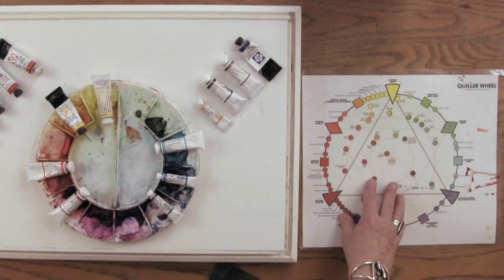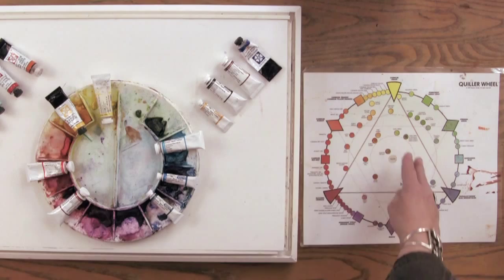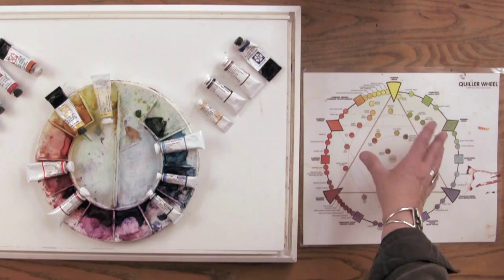You should at least arrive with a warm and a cool of the primary colors — red, yellow, and blue. When you look at your color wheel, you can see it is divided into a cool side and a warm side. If your yellow leans closer to the blue side it's a cool yellow; if it leans closer to the red side it's a warm yellow. That's how you identify whether you have a warm or a cool yellow.